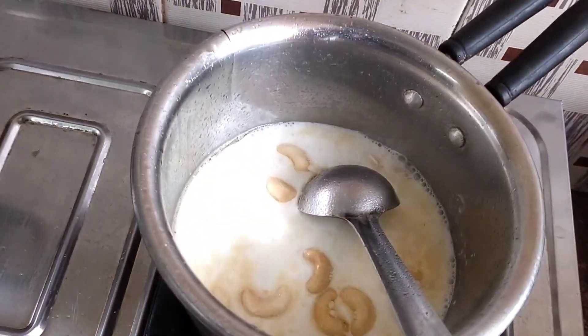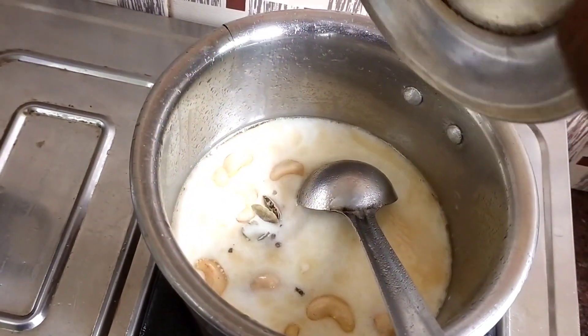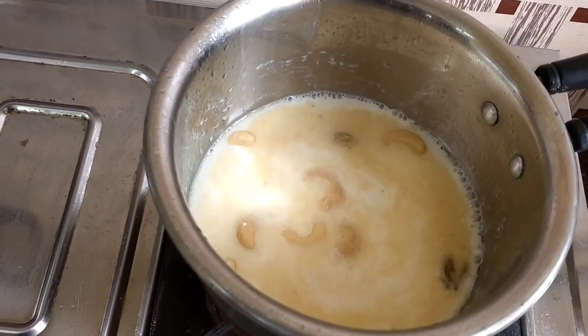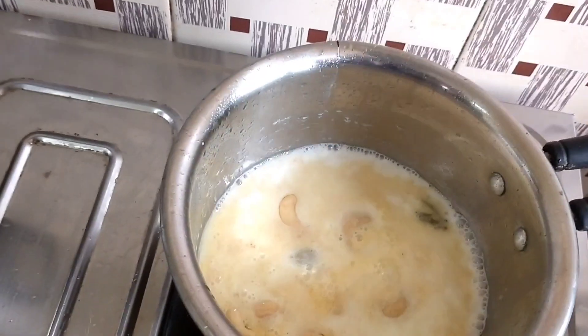If we put it in the pan a little juicy, we can put it in the pan. Custard powder is 1 spoon of salt and mix it with 6 salt. We can mix it well.